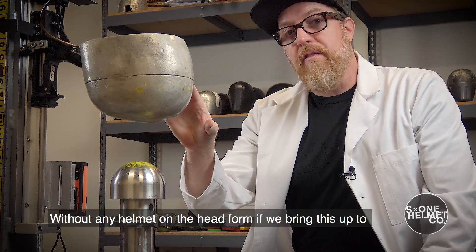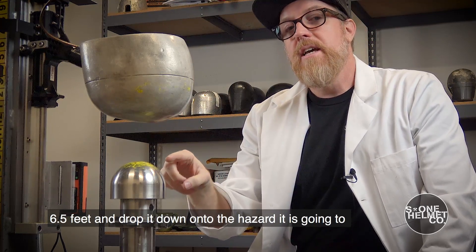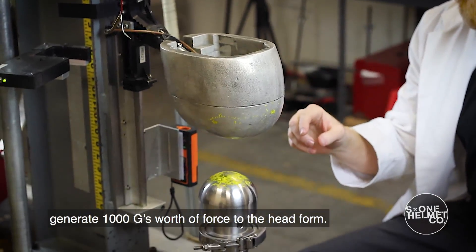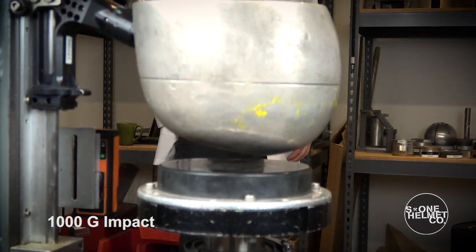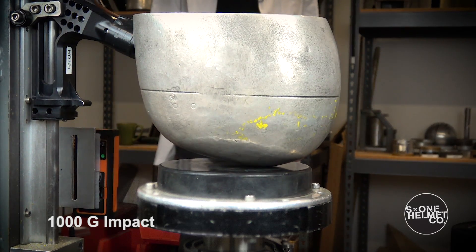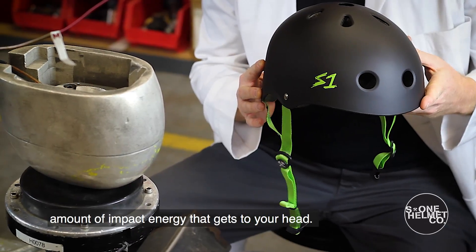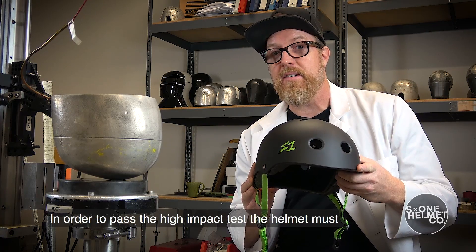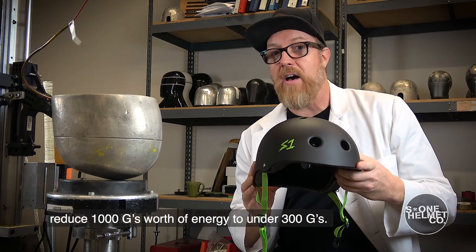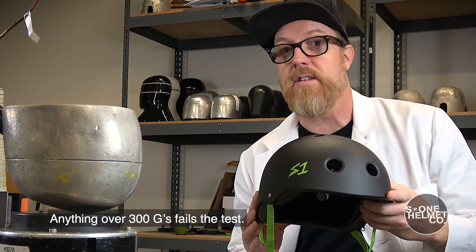Without any helmet on the head form, if we bring this up to six and a half feet and drop it down onto the hazard, it is going to generate 1,000 G's of force to the head form. The reason that you wear a helmet is to buffer or disperse the amount of impact energy that gets to your head. In order to pass the high impact test, the helmet must reduce a thousand G's worth of energy to under 300 G's. Anything over 300 G's fails the test.